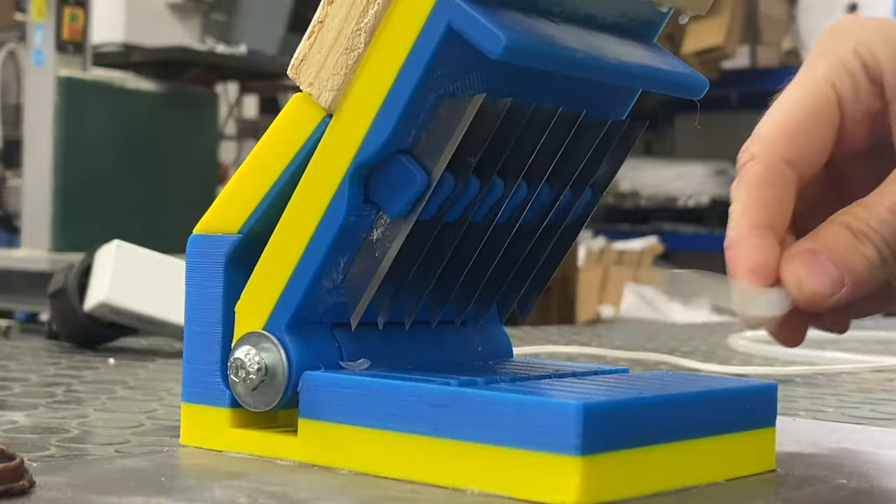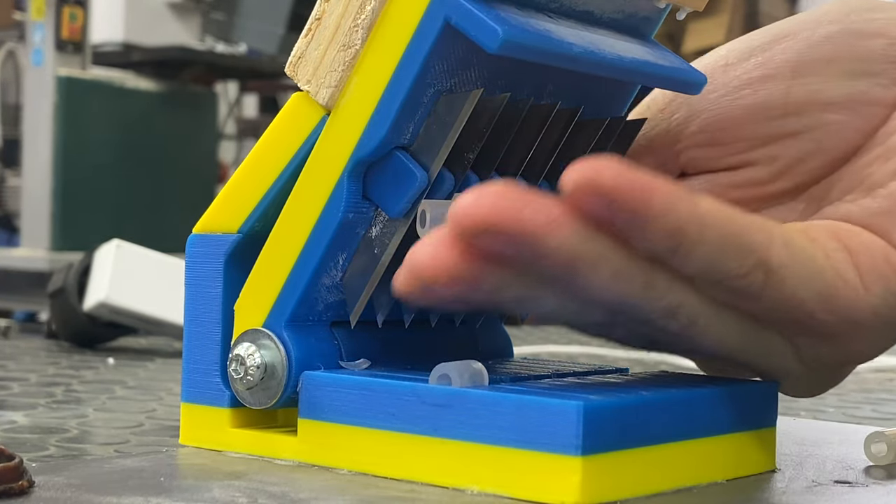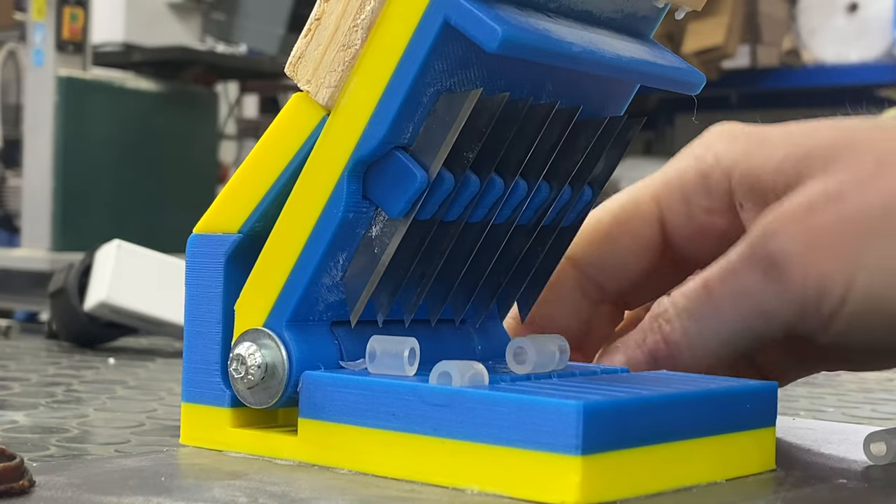So I 3D printed this guillotine with some blades inside and this worked quite well. It even has this little injector at the top, but it wasn't long enough so I always had to do some manual cleanup.